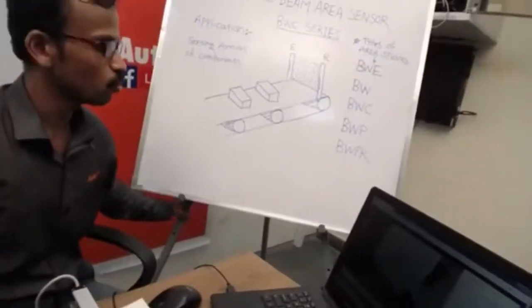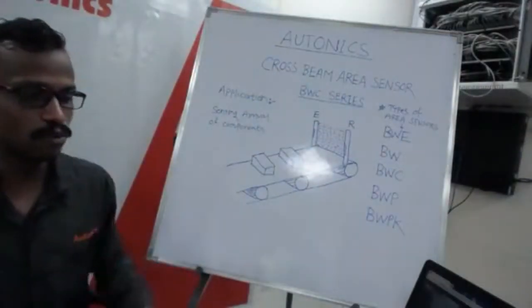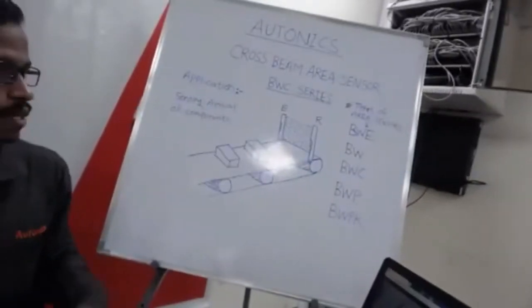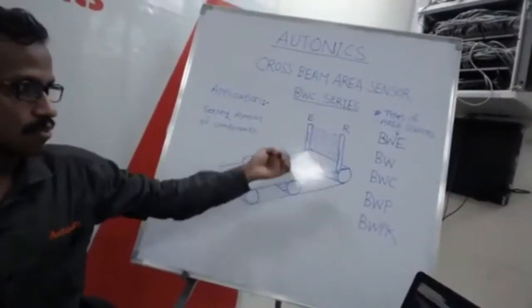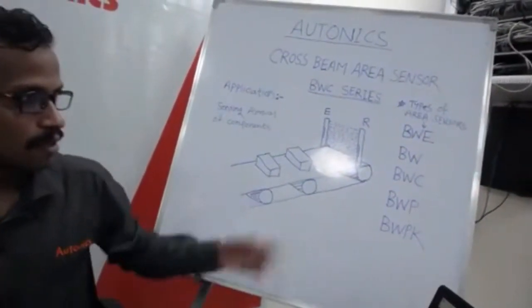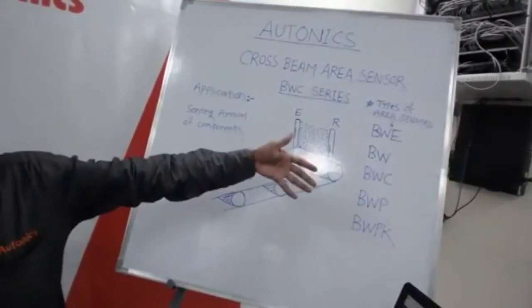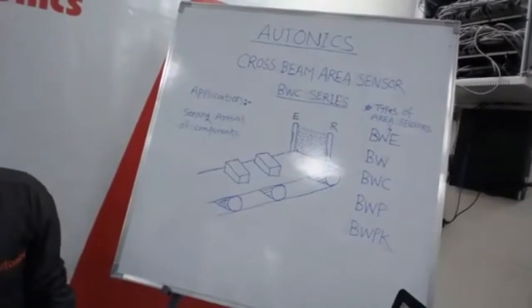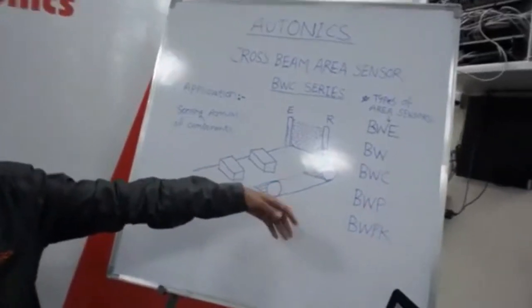I hope you can see the board here, where I have written some applications. We have different types of area sensors: BWE series for elevators, BW series for straight beam normal area sensing, BWC series for cross beam type sensing, BWP with plastic body, and BWPK series used for machinery applications in industry to prevent humans from accidentally inserting hands into machines.